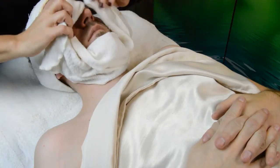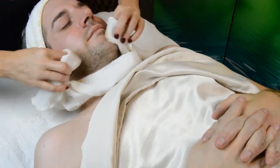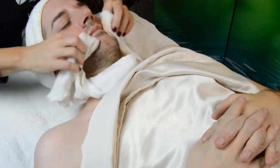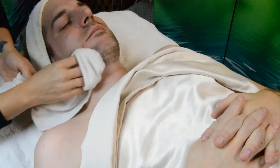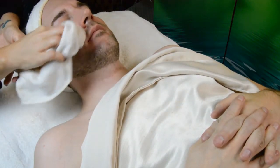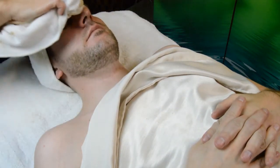We'll use the Rose Petal Toner again, and then generally we follow this step with the facial massage and extractions if necessary. Remember to always tone again after extractions. For the purposes of this video we have cut that portion out just to save a little time and we're going to move straight into the treatment mask.